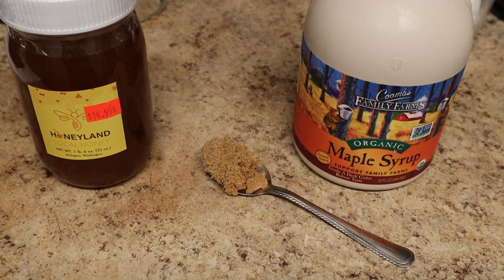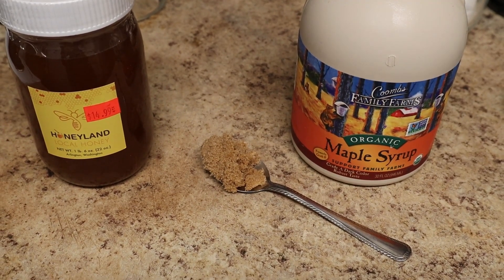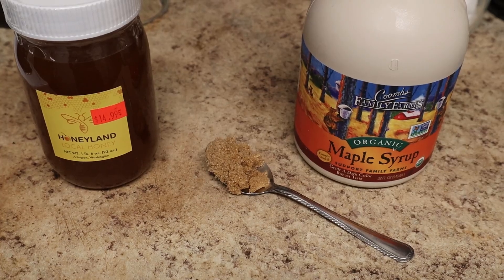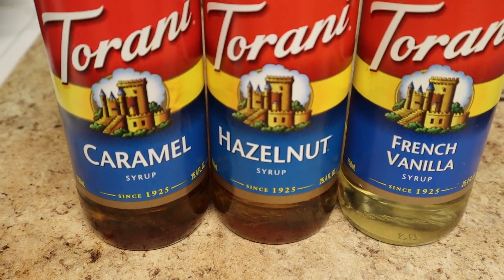And speaking of maple, you can also play with different sweeteners. Honey is classic with milk, but maple syrup or brown sugar also add a nice depth of flavor. There are also flavored syrups like these — hazelnut, caramel, and vanilla.